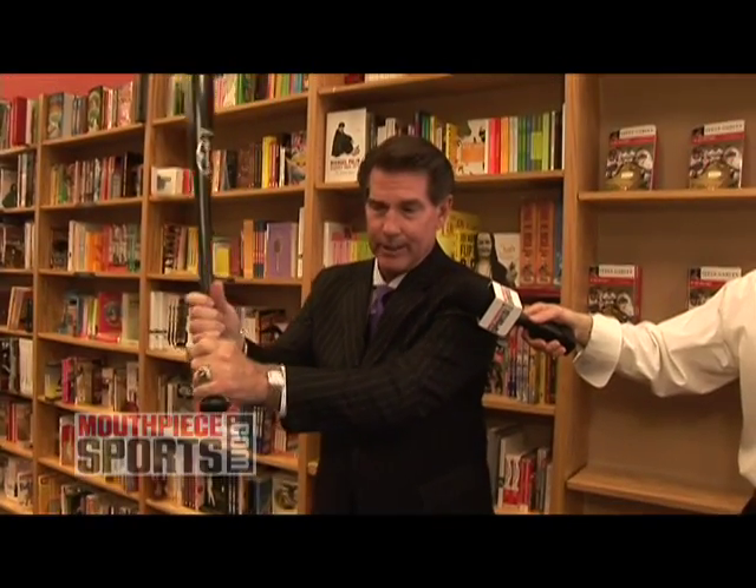Now, your wrists are cocked. You want to keep the bat away from your body, the bat at the top of your strike zone, bottom elbow down. You want to look at the pitcher. Don't smile at him because he'll get irritated. Don't frown at him because he'll laugh.